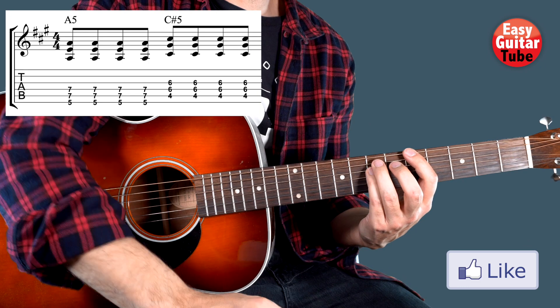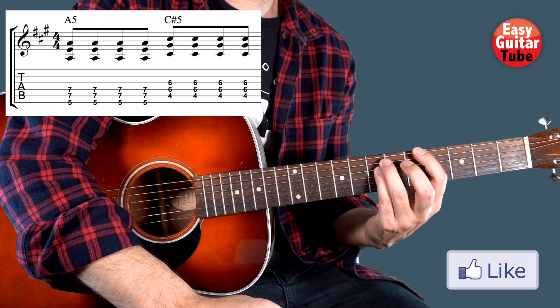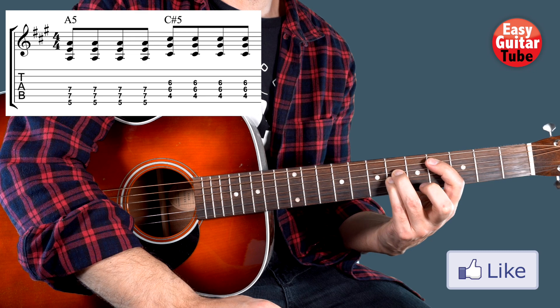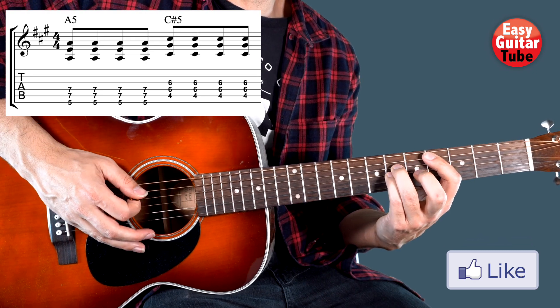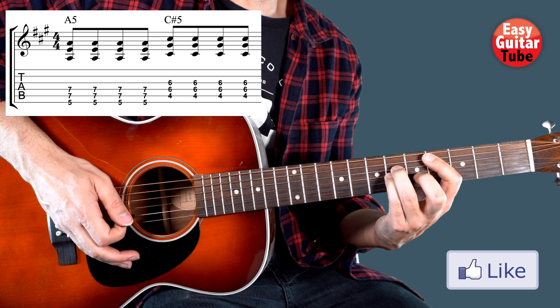Then we change that position. We move it 1 fret down and 1 string down, so the right hand has to move 1 string down as well. And we play it 4 times as well.